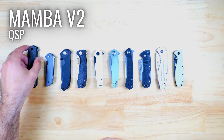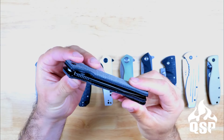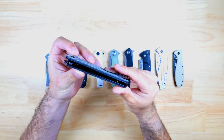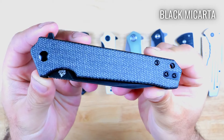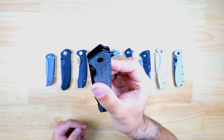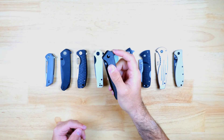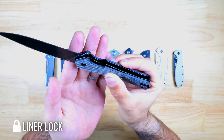We're going to kick things off with the new Mamba V2 from QSP, and this is going to be one of the best options if you want a relatively long mid-sized knife with an incredible looking design. It has a tip-up deep carry style pocket clip, and this version has a really nice and soft black micarta handle and a small loop on the end for attaching a lanyard. You can open the Mamba V2 with the flipper tab, and it has ceramic bearings so the action is incredibly smooth, and it's held in place with the liner locking mechanism.